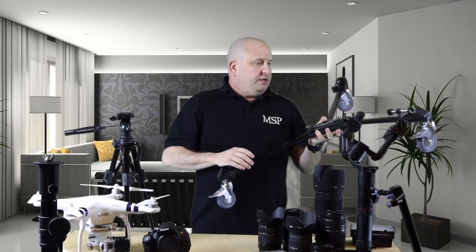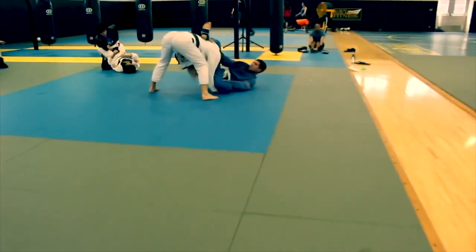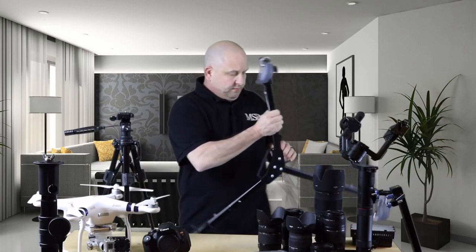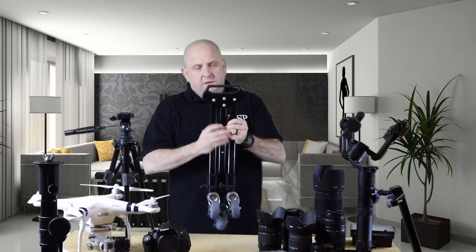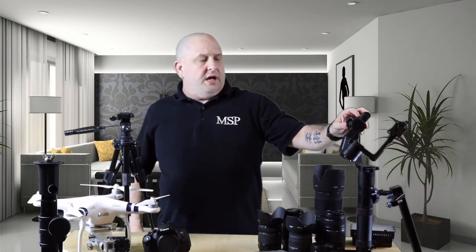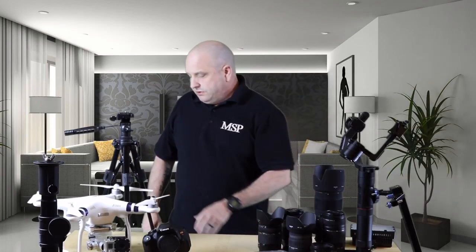This is a Ravelli tripod dolly — it's also in my other video. As you can see, it has three ports for the tripod legs; the tripod goes in here, you secure it down, then use the dolly to get smooth, nice footage. It came in very handy during a documentary I did on a Brazilian jiu-jitsu club in Japan. I highly recommend finding a tripod dolly of some sort to give you that smooth footage.